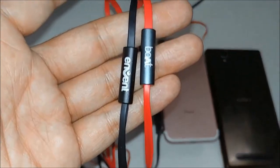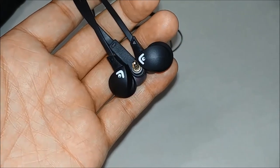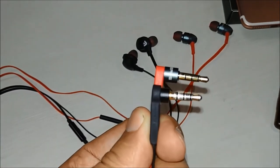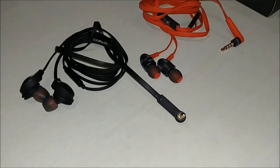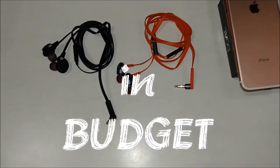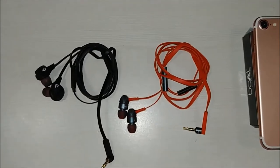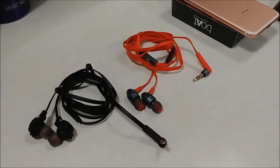If you want an earphone that stays in your ear and is not that heavy, the Invent earphone could be what you're looking for. The voice quality in both earphones is not that clear — the lows are not that clear — but they have a good amount of bass. The Boult is all metal so it's a bit heavy, while the Invent is all plastic but the shape and fit is very good. Both are very good in the budget category and I recommend them.